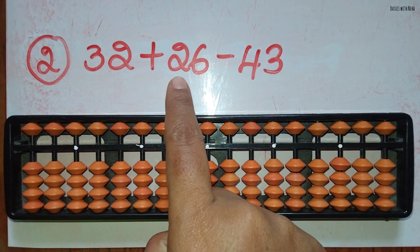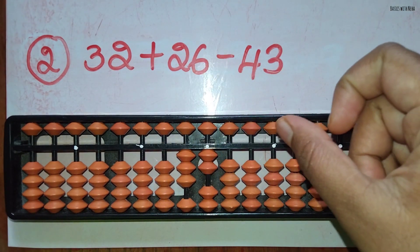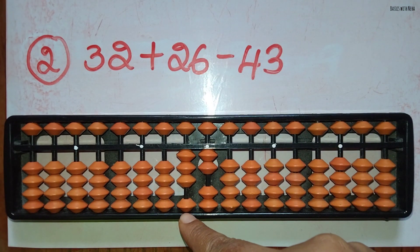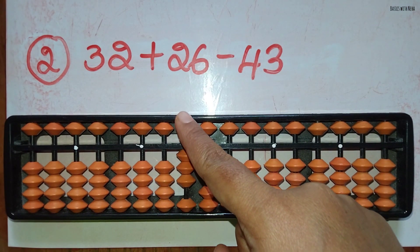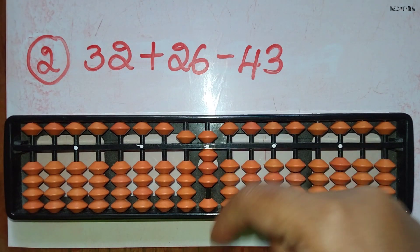The second sum: 32 plus 26 minus 43. First take 32. Now we should add 26. Add 2 in the 10's rod using the small friend's formula, that is plus 5 and minus 3, and add 6 in the 1's rod directly. Minus 43.